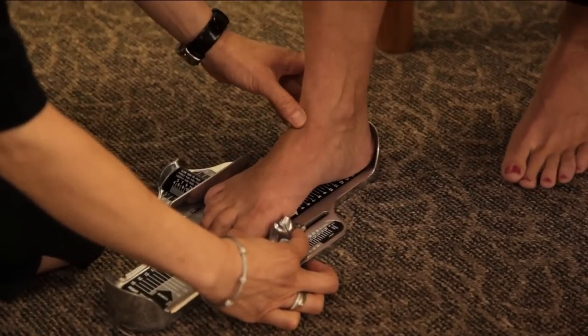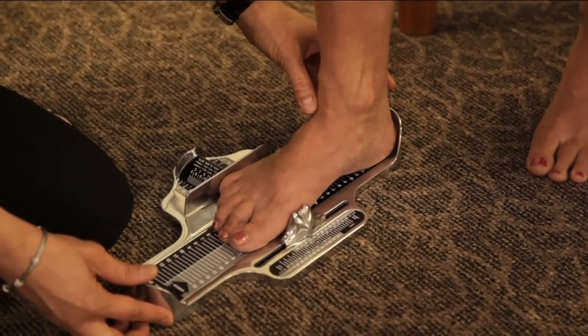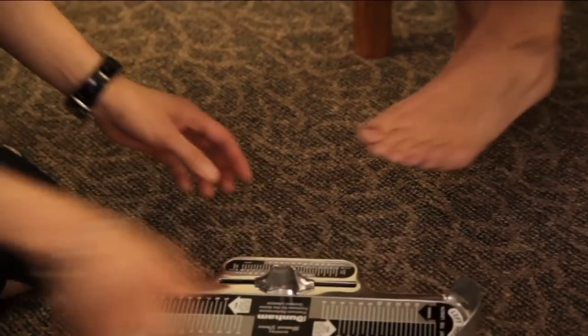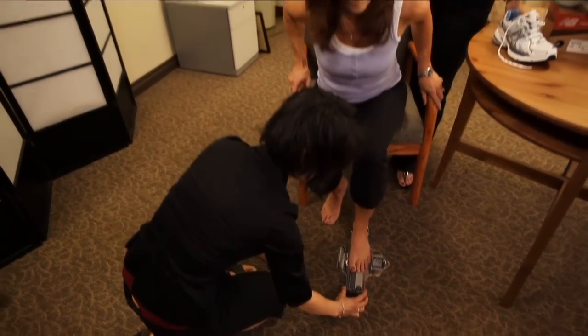You measure it seated as well as standing to see how much the foot actually expands. We also measure the other side, because chances are the other foot may be a little bit longer, a little bit wider, or even a little bit shorter or narrower — again, seated and then standing.